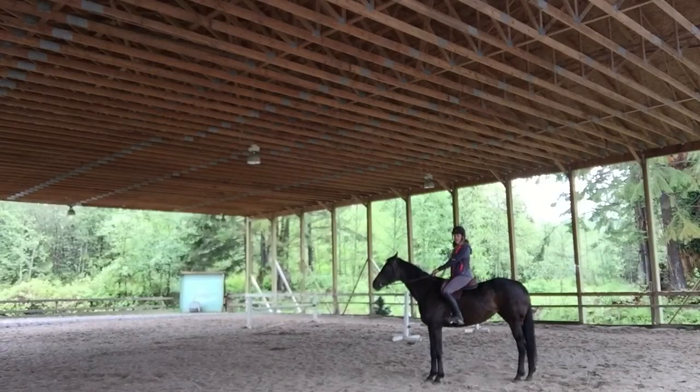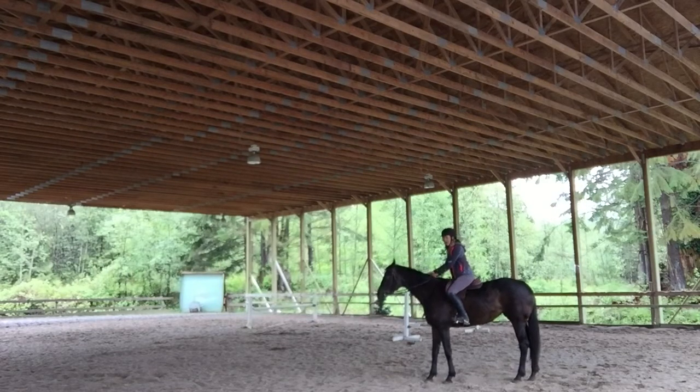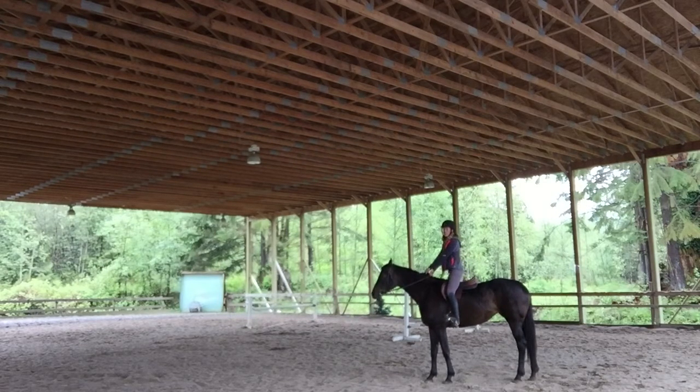So we've covered stretching your heels on the mounting block before we get on. Now we're going to cover stretching our heels down by standing up in our stirrups at the walk or the halt. The next exercise is just standing in your stirrups, just like this. You can stand up like this when you first get on.